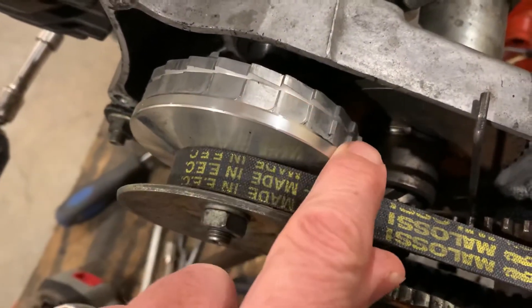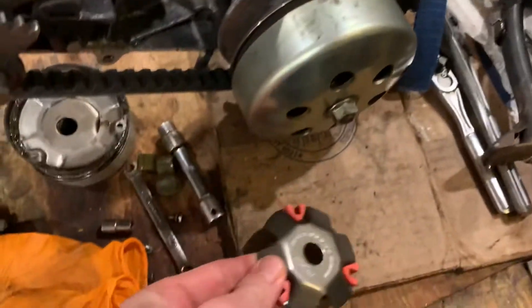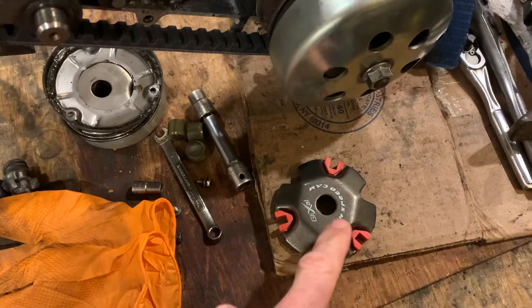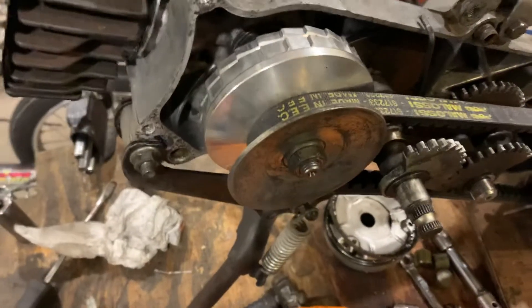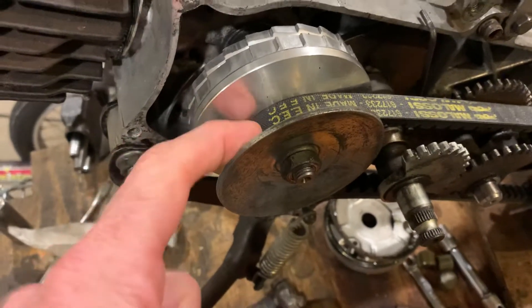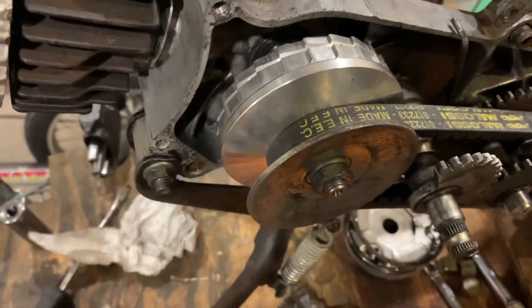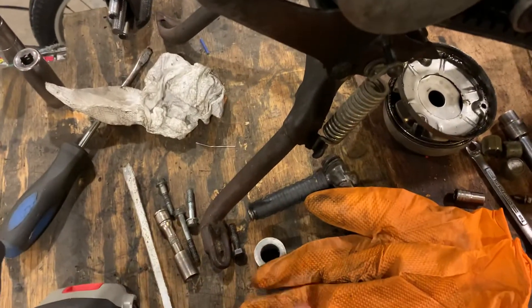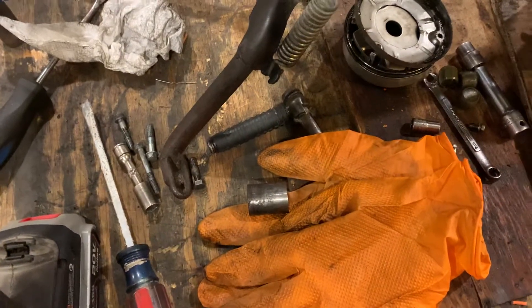And then here's the ramp plate — I just need to drill this out wider to match the stock ramp plate. I've got the stock ramp plate on this now. Then I had Travis help me with the boss that comes with this; we had to open up the inner diameter on the boss.